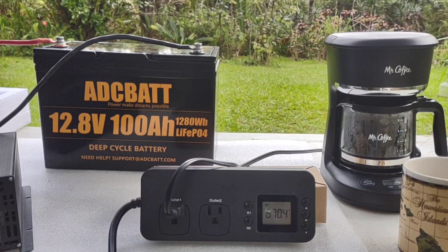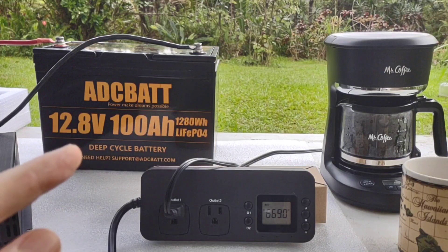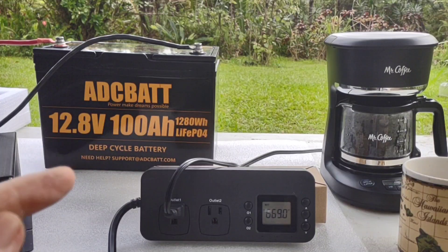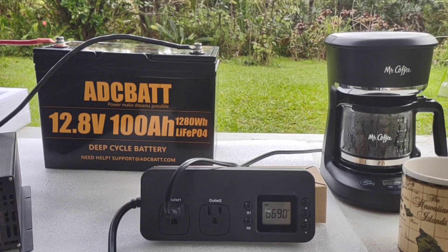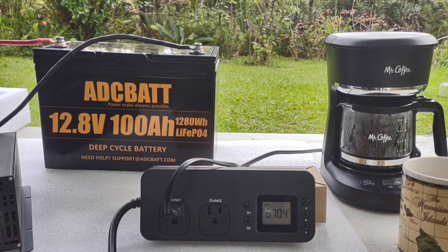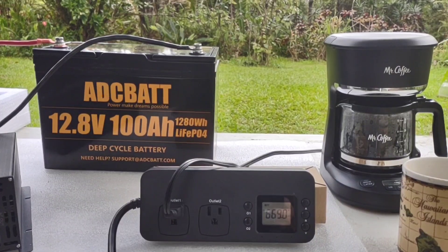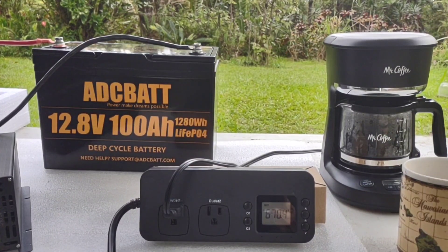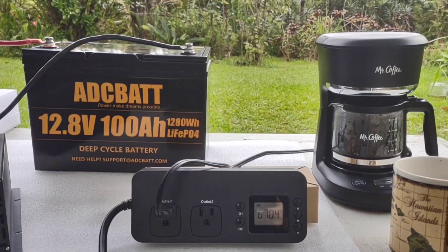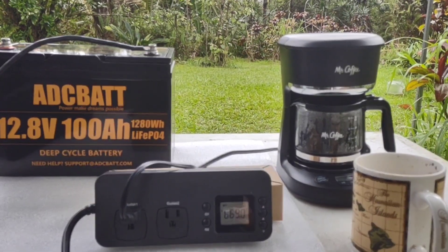I hope this video gave you guys some different ideas of how you can apply lithium batteries to your lifestyle — whether you want to throw one of these in the back of your car on a camping trip and have hot coffee, or whatever else you might want. Because they're so light and with that nice carrying handle, it's very easy to put in your car with a little inverter and whatever appliances you want to run. For camping, for an emergency power outage, or for people like myself that live off grid — you just can't beat the lithium power.